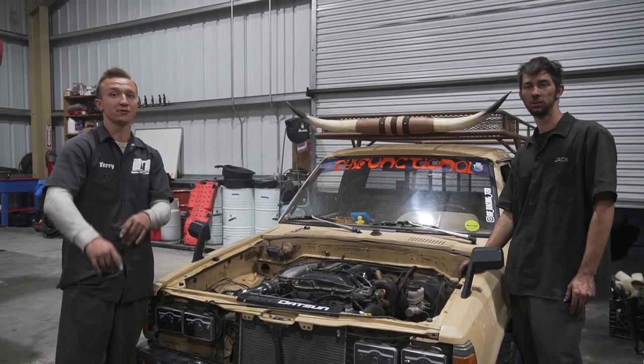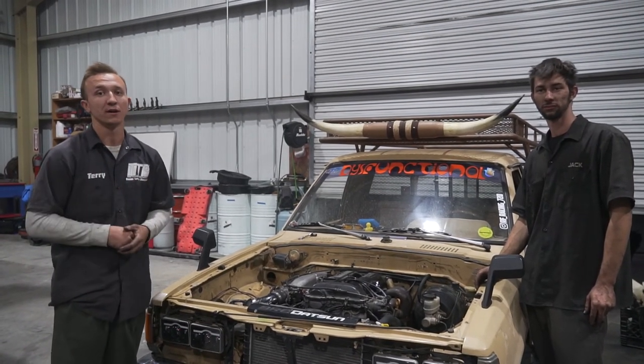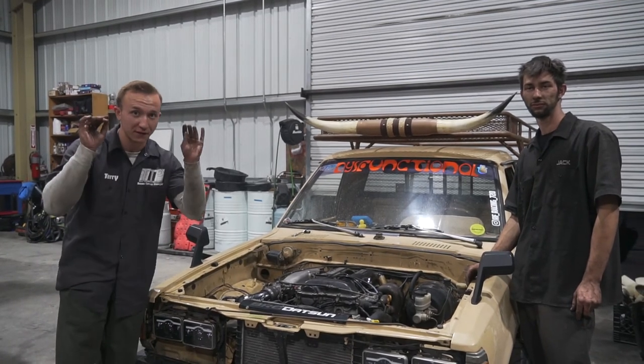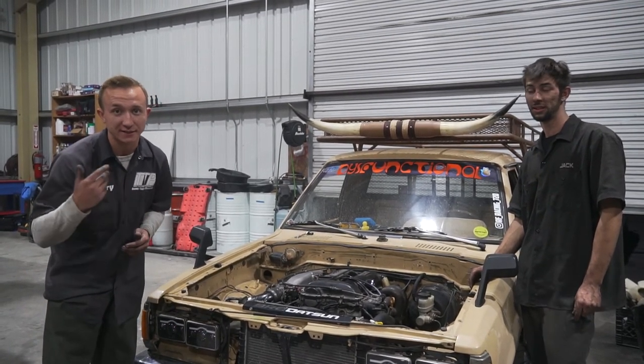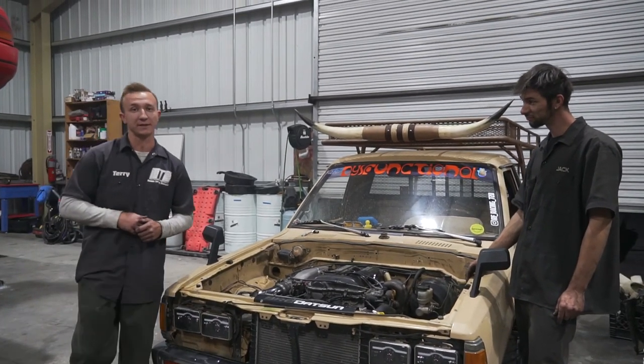Stay tuned for the next video - we'll be going all the way to Arizona picking up a new Nissan Hardbody D21 and putting our little flavors to it, giving it that D13 touch, baby. So stay tuned and you'll be seeing that.